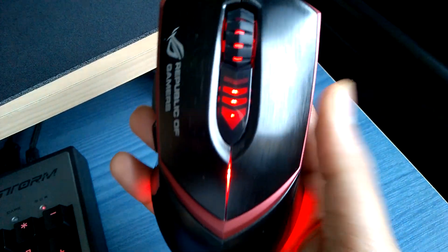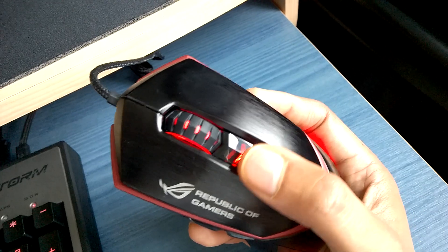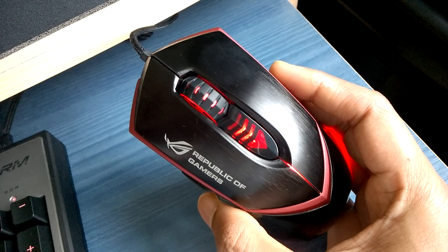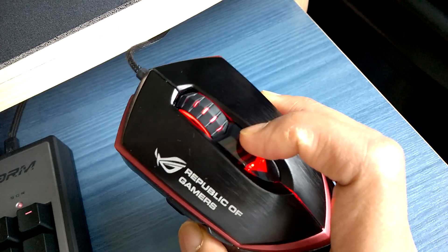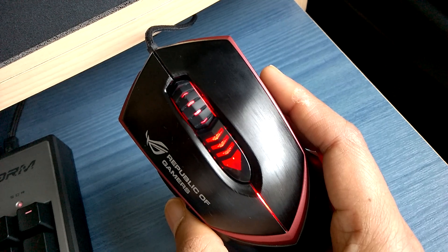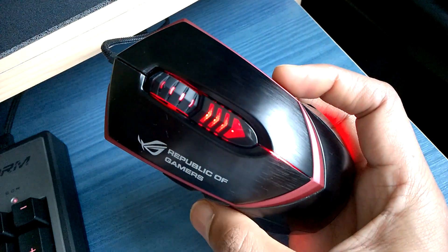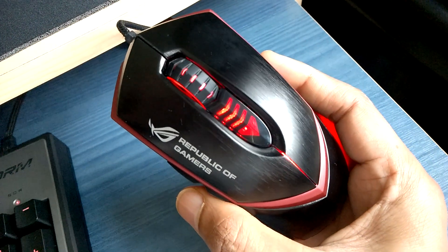A lot of people have issues with the DPI switch because there's only one switch — no DPI up or DPI down. When you're playing a game, the DPI only changes in one direction. So even though you have four DPI settings, if you want to go from the highest back to the lowest, you're going to have to press it three times. Fiddling around while playing a game, you will definitely die. Though it's a bit of a nuisance for some, it actually works well for me.